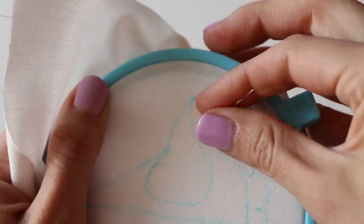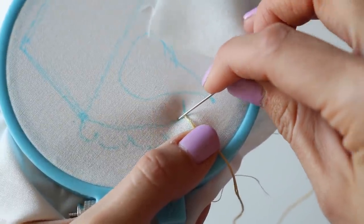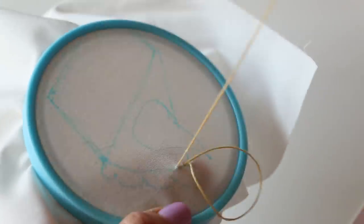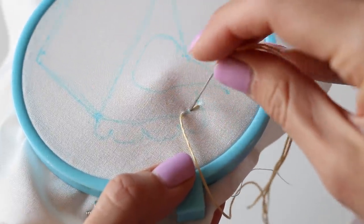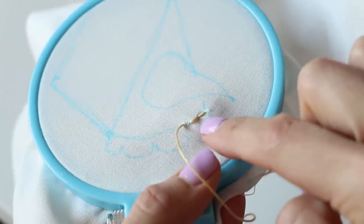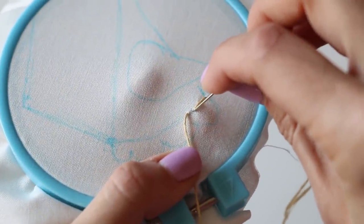At your first spot, draw your thread up from the bottom and the knot will catch on the back. Now we're going to do a simple back stitch. You want to be about a kernel of rice away from where you drew up, then insert your needle into your fabric and back up again about another rice kernel away. This way we are working completely from the front of our fabric — it goes a little bit quicker, a little more efficient, and you get a slightly better result. This is the main way you do back stitching, and you can continue this method for the long straight stretches of the pie.